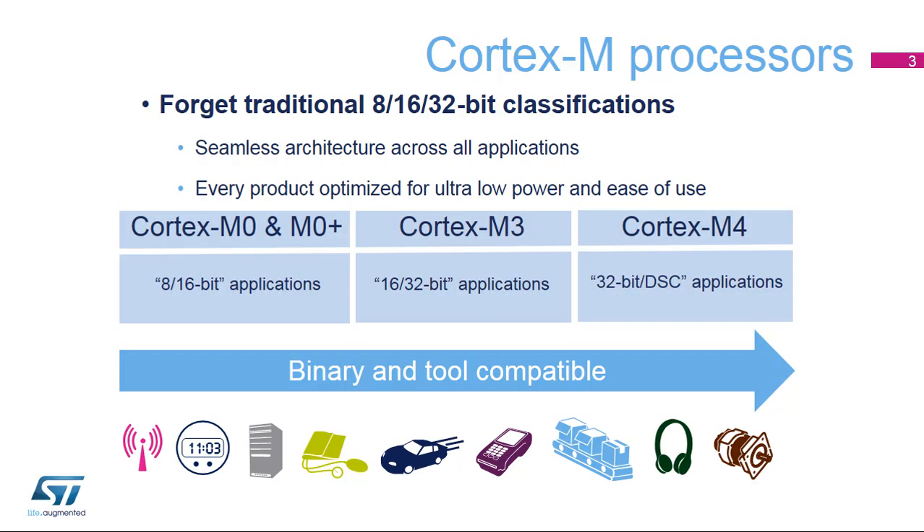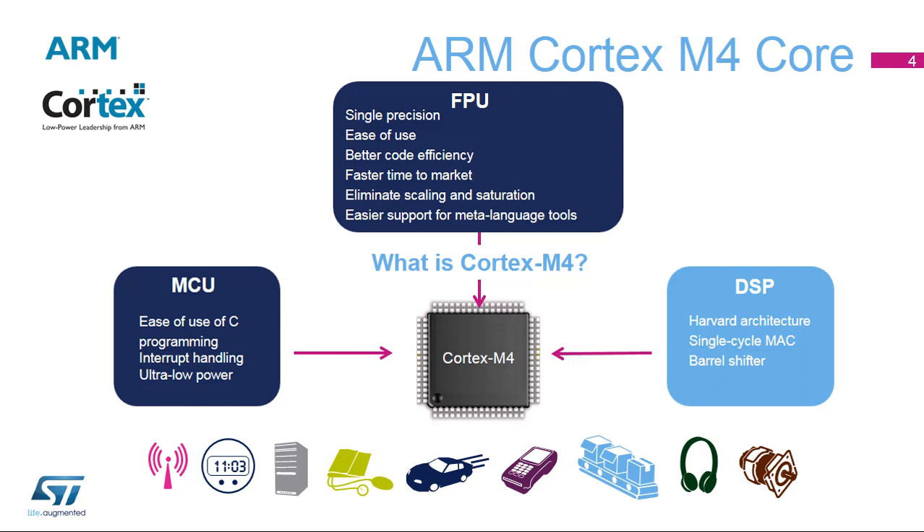STM32L4 integrates a Cortex-M4 core from ARM in order to benefit from the powerful performance of the 32-bit processor's architecture, and particularly of the high level of performance in low power consumption. Based on the ARM Cortex-M4 core,